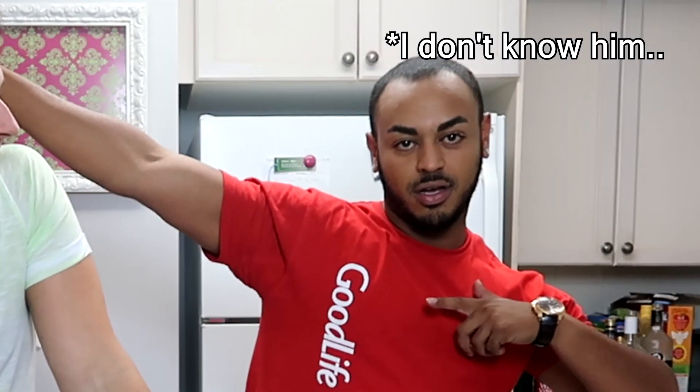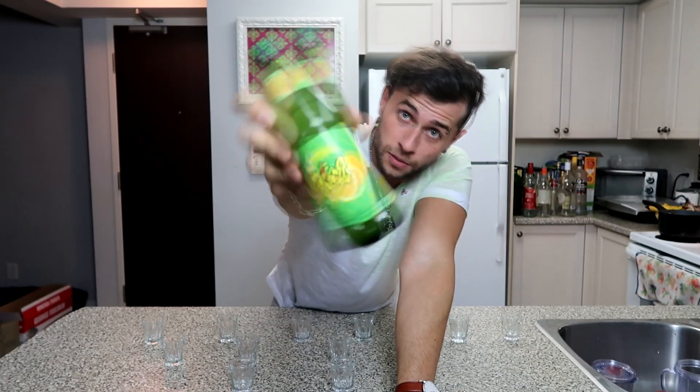I'll explain all the rules. But first, we're going to figure out what we are actually taking shots of because obviously you can't be drinking alcohol on YouTube. So we came up with some awesome ingredients to put in these shot glasses. I'm going to tell you guys the ingredients. Also, let me introduce my boy Chatty right here.